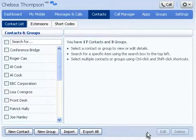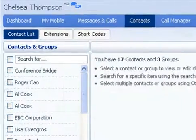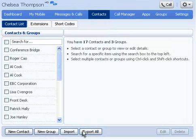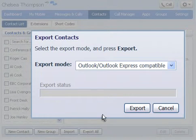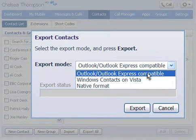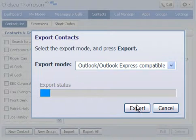To save time and work with many contacts at once, you can use the Import and Export function. To export your contacts, click the Export All button. Choose the format that you wish to export to, and click Export.